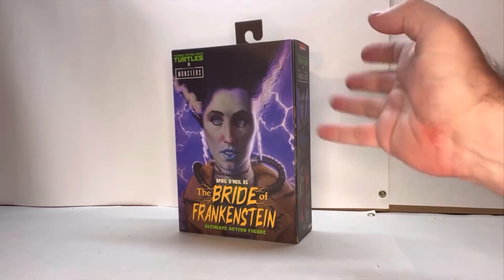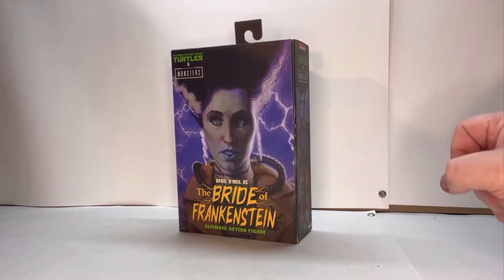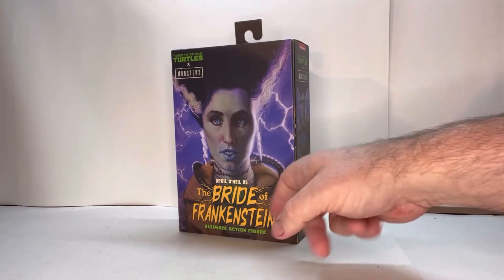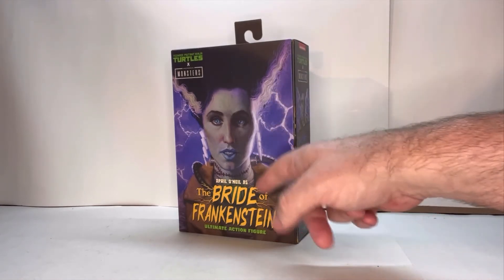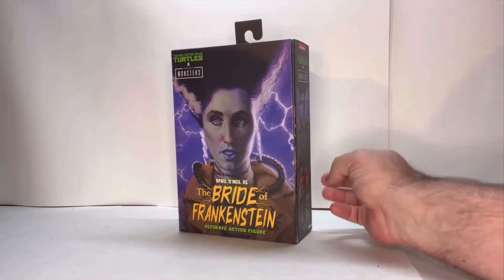I love the artwork on the front of this — it has a real pop to it. You have the lightning behind her, that kind of expression on her face, her name as April O'Neil as the Bride of Frankenstein, and the Turtles vs. Monsters logo up here.